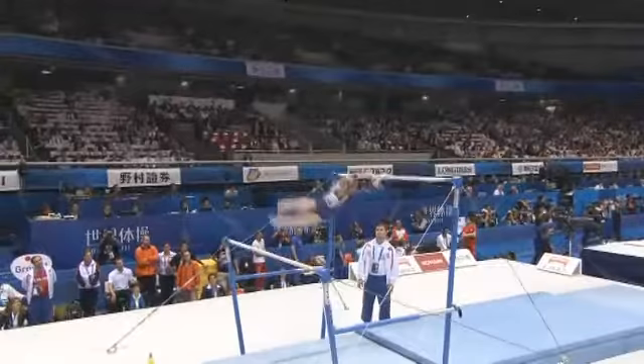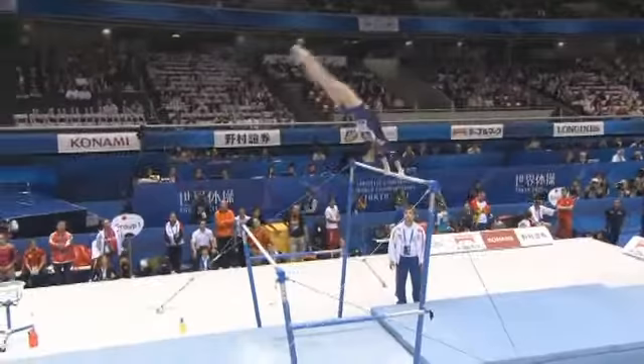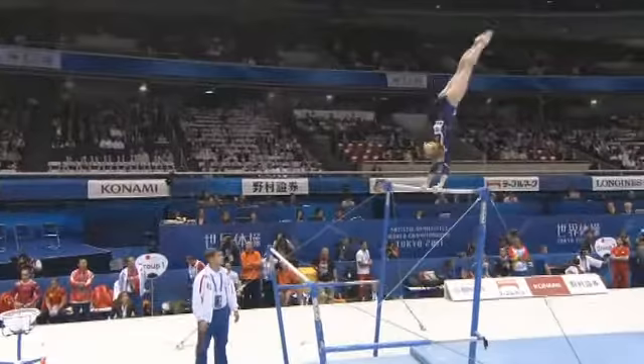Full pirouette, straight into the transfer with a half turn. Smooth work here and very nicely flighted, Draiga. Caught with straight arms.